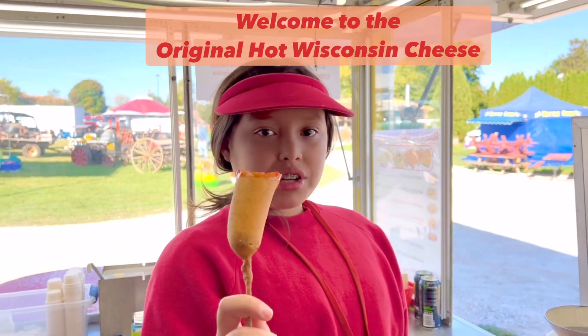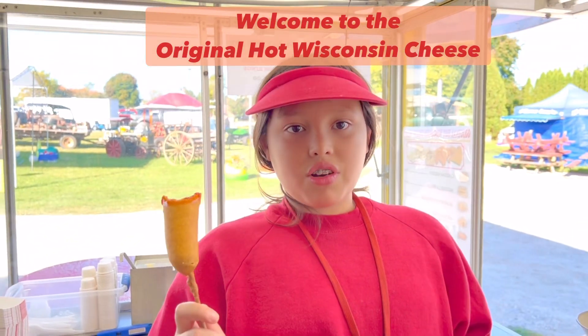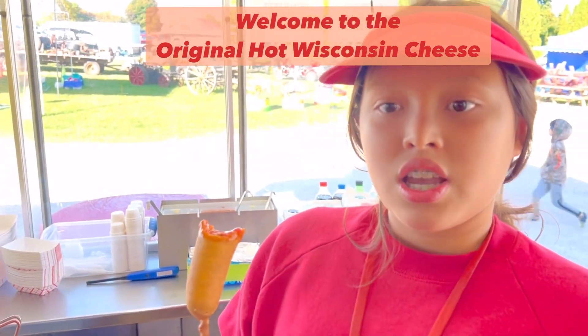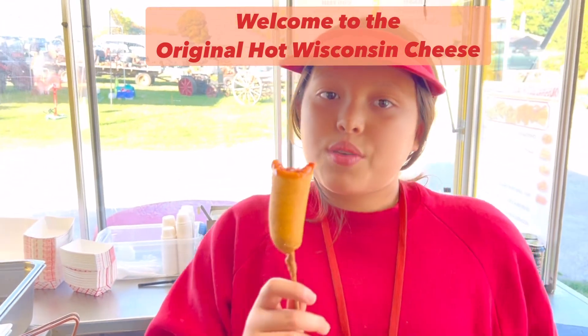Hello, welcome to Shoot's Cheese. We have corn dogs, fish and fries, and we also have cherry nuggets, mozzarella fingers, and jalapeño white cheddar.